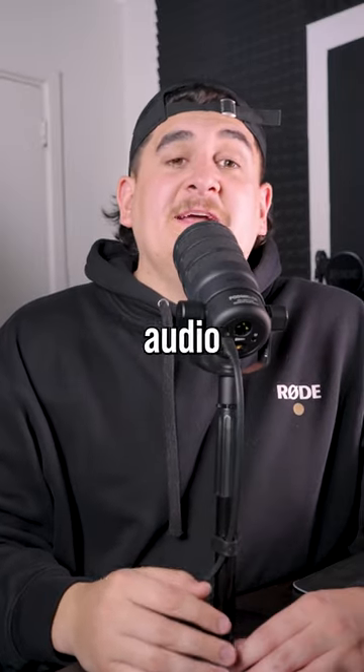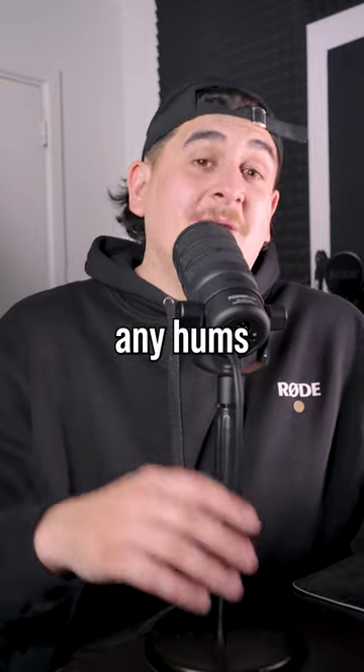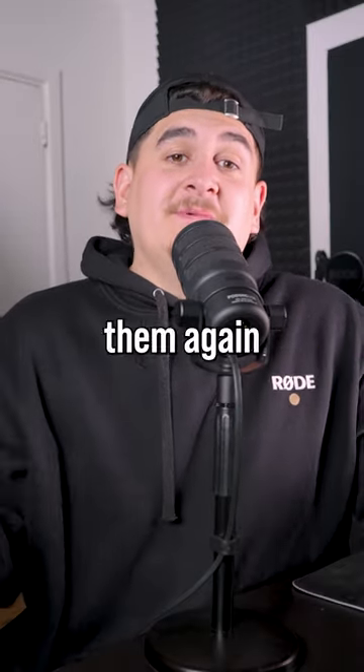By adding a noise gate, it allows audio louder than a certain level to pass through the gate and into the recording. This is useful for getting rid of any hums or ambient noise in your recording space. Play around with the processors, because you'll probably never want to record live without them again.